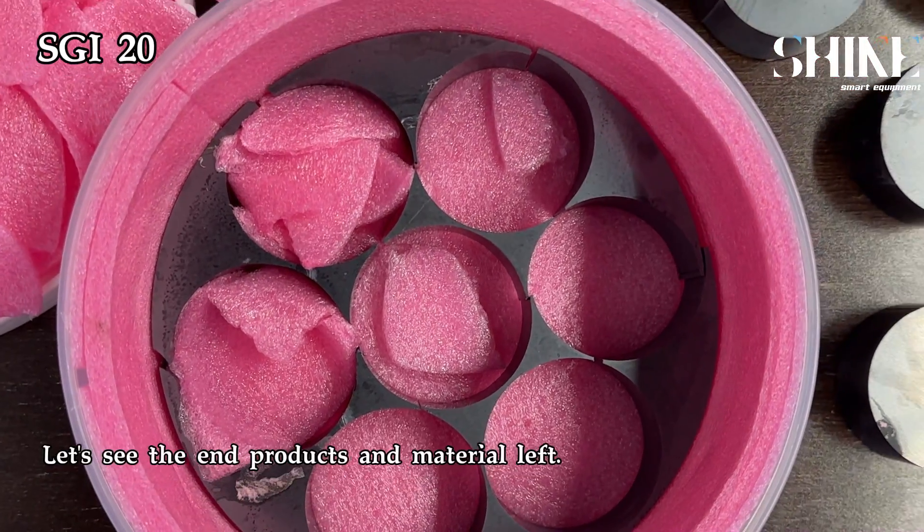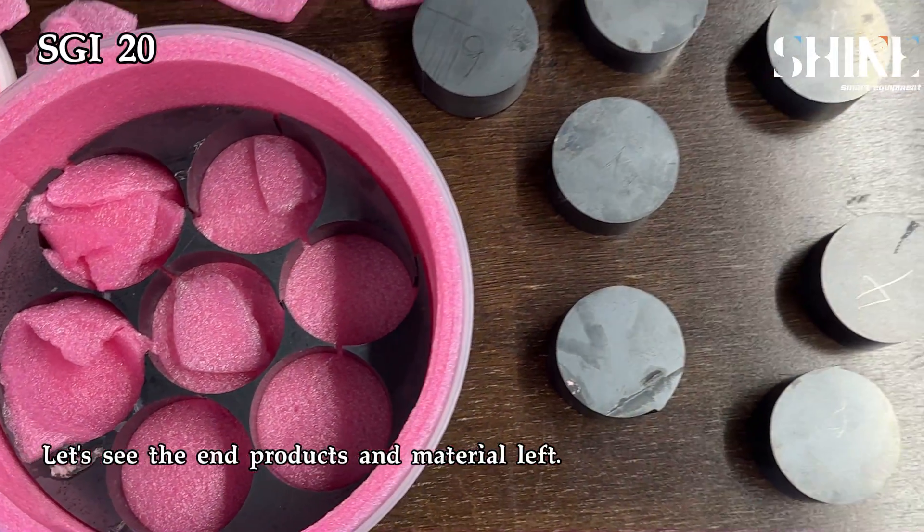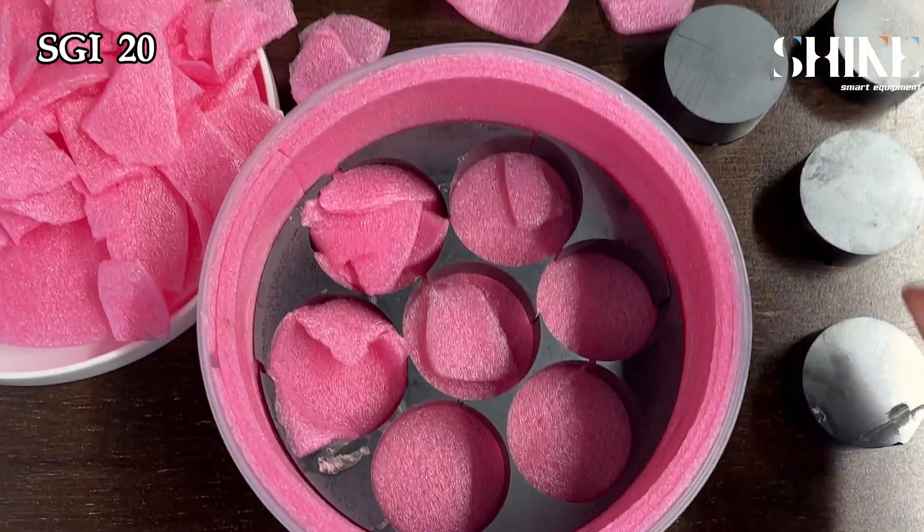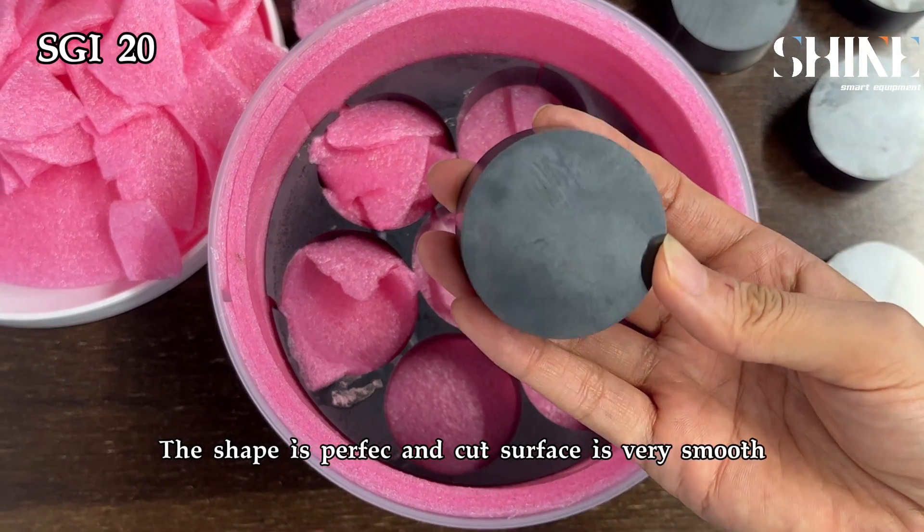Let's see the end products and material left. The shape is perfect and the cut surface is very smooth.